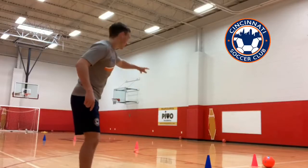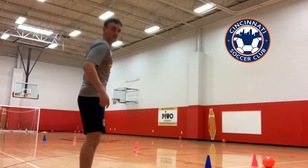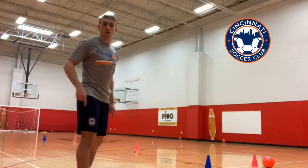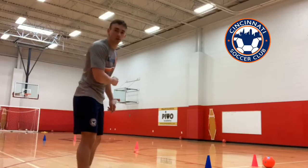We're going to go from the first cone to the 5m cone, sprint all the way back, and sprint right through to the 10m cone and then all the way back again. So we're looking for agility, sharp turning, and acceleration with our sprints from each turn.